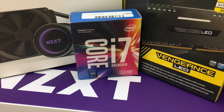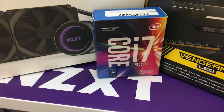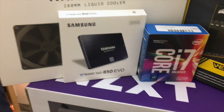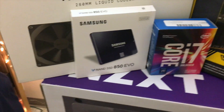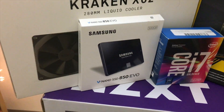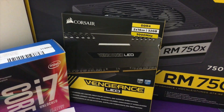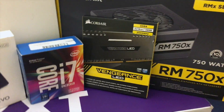The processor is the Core i7-7700K, one of the newer chipsets, and I can't wait to use it. For storage, I have the Samsung 850 EVO SSD — it's 500 gigabytes, and everyone online says it has great read/write speeds. I've only been doing research for the past month but I'm hoping this all works out.